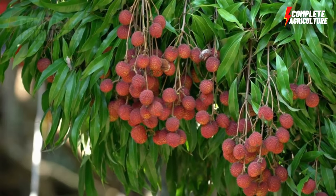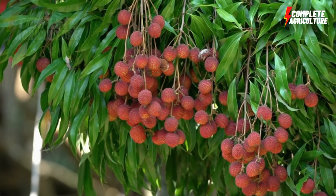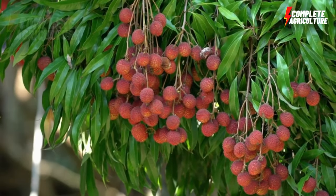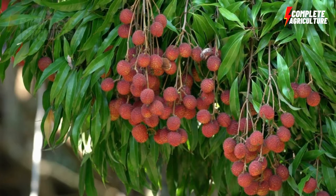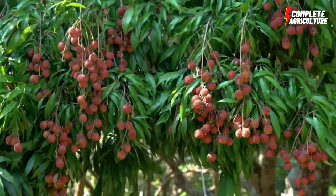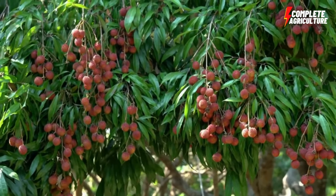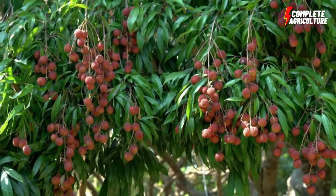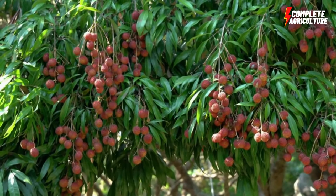Avoid sites that are prone to flooding or have a high water table. The next step is propagation. Lychee can be propagated by seed, grafting, or air layering. However, for commercial purposes, grafting is the most commonly used method. The best time for grafting is in the spring, just before new growth begins.